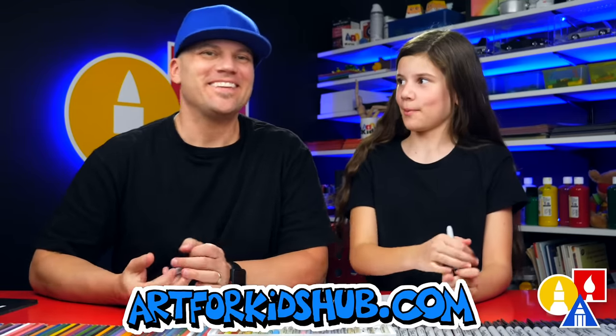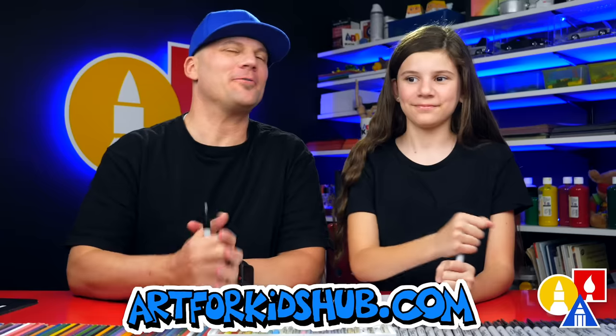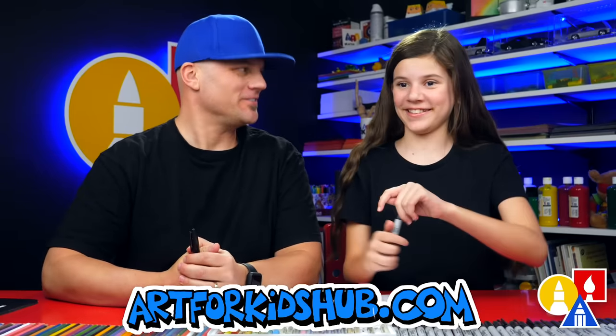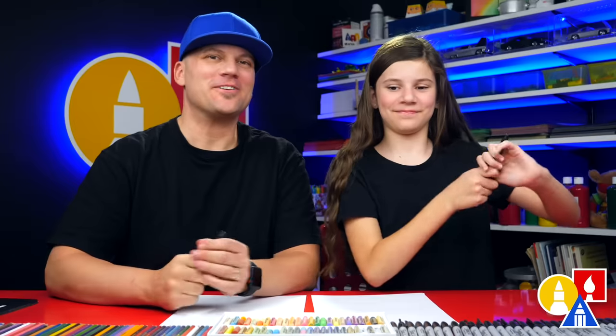Hey, our friends here are going to draw a cinnamon roll. Yeah, we hope you're going to follow along. We always hope you follow along because we love drawing with friends. Like you. Yeah, our art friends.